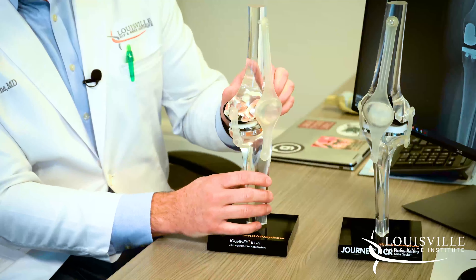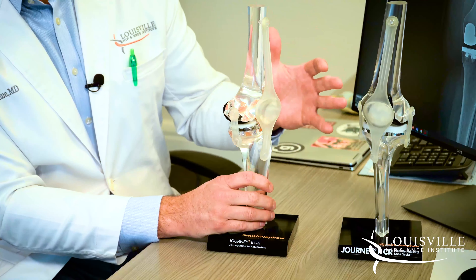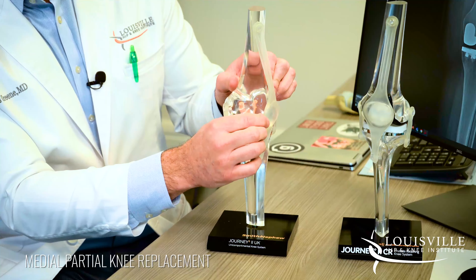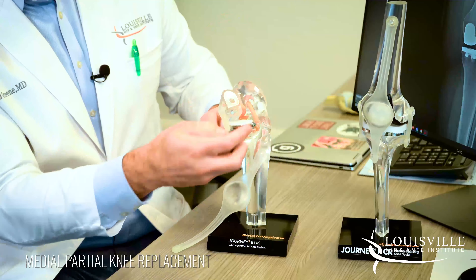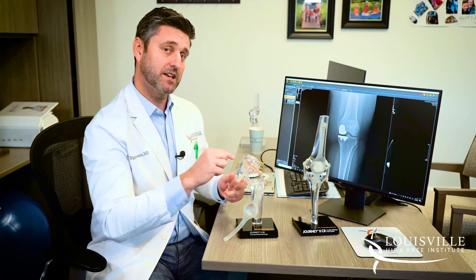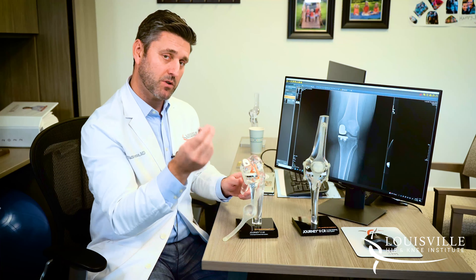Here is a model of a partial knee replacement. The clear parts represent your bone as you were born with it. In a partial knee replacement, we go in and move the kneecap to the side — we do not cut tendons or muscles. We go in and remove just the worn-out cartilage on the affected side, taking out small pieces and getting rid of the arthritis to get down to the healthy bone. Then we cap the ends of the bones with metal.